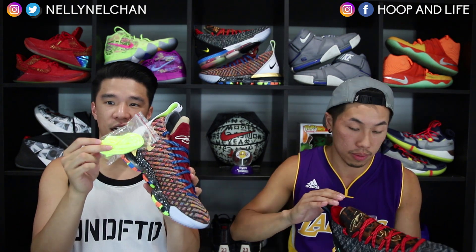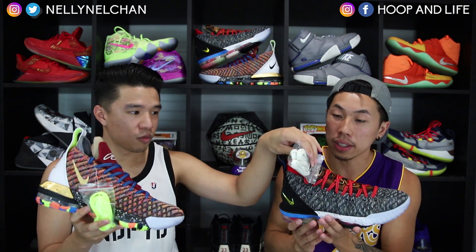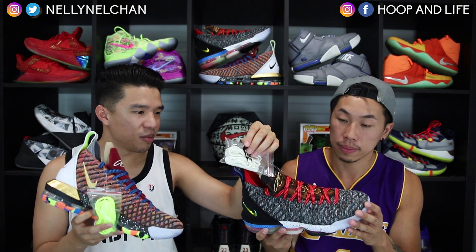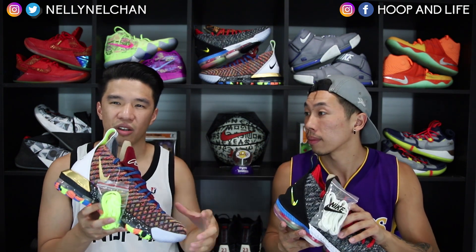They even got extra laces on both sides — you got neon extra laces on one and some like cream or beige laces on the other. Are these glow in the dark? We're not even sure, we'll have to find out. They look like a cream or beige, maybe a little off-white, not true white.